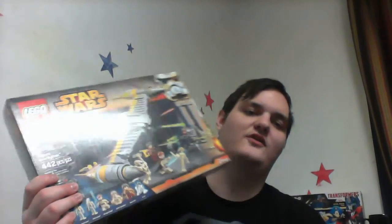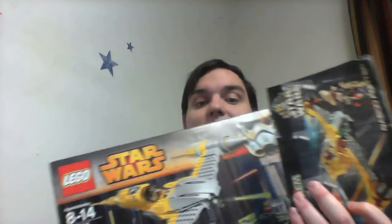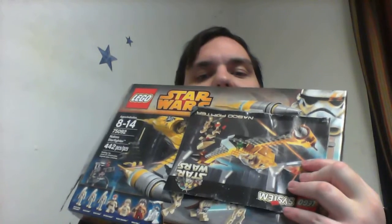In the comments, let me know: what would you do if you found the original set on sale for 10 bucks and the newer set on sale for 10 bucks — which set would you buy, the old one or the new one? Let me know in the comments, and as always, like, comment, and subscribe.